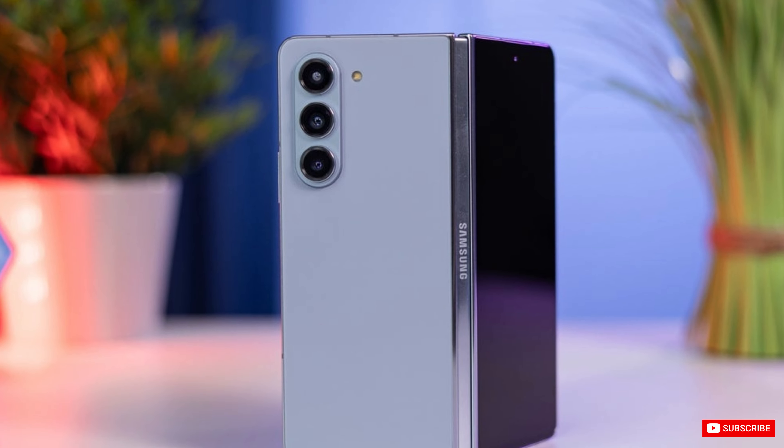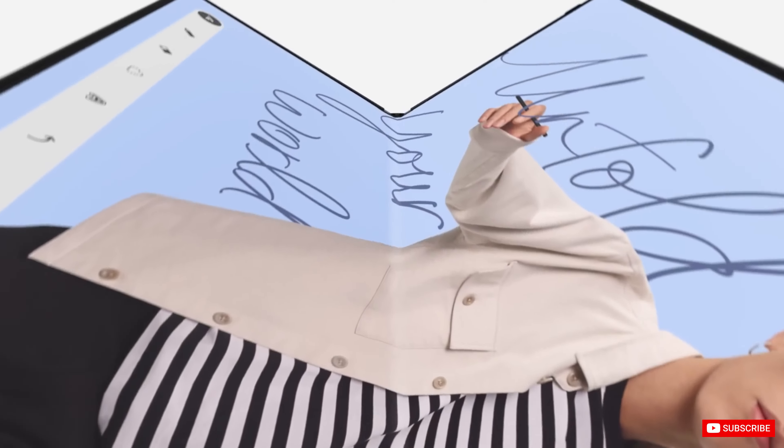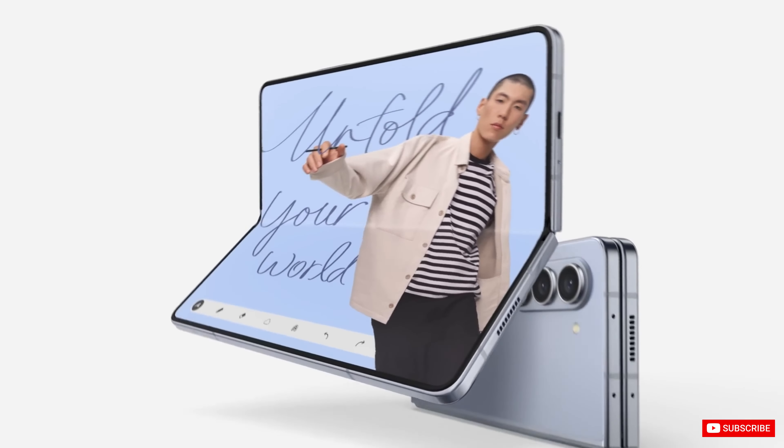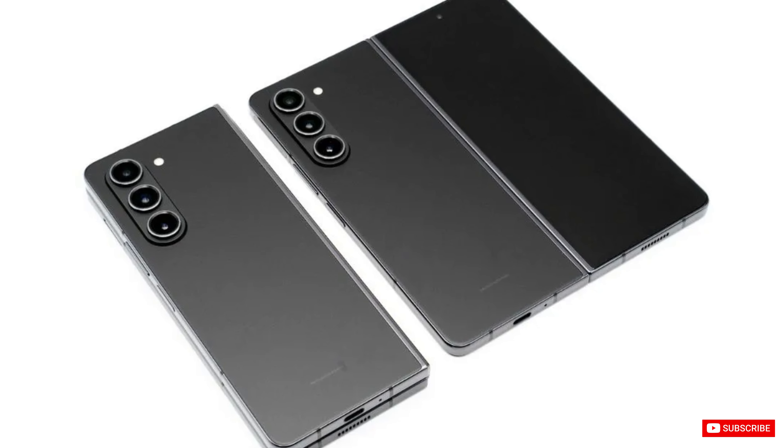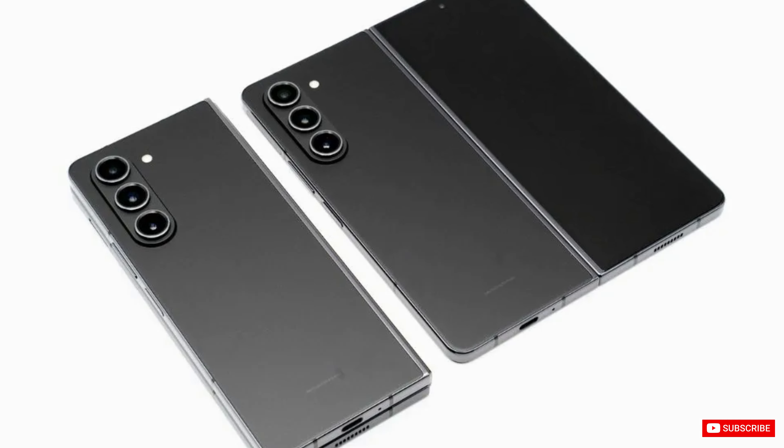That means the Samsung Z Fold 6's inner screen will be the same size as the Samsung Z Fold 5, but with a shorter and wider aspect ratio. Its cover screen will be 0.1 inch larger and have a wider aspect ratio than the one on its predecessor. Stay tuned to get the latest news and updates about the next Samsung foldable phone, and don't forget to click on the bell, otherwise you may not receive notifications when I upload.